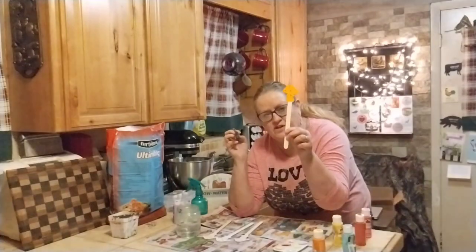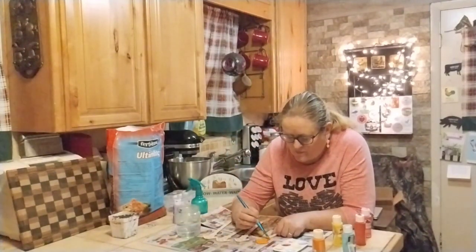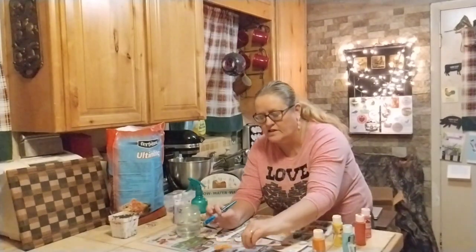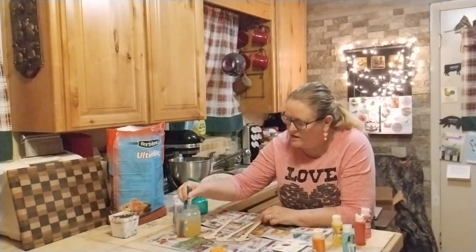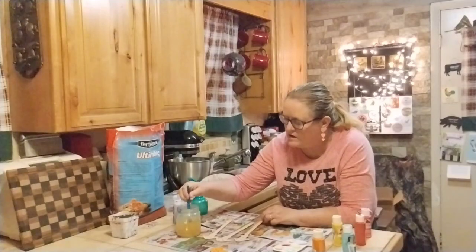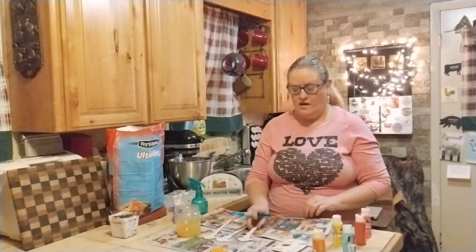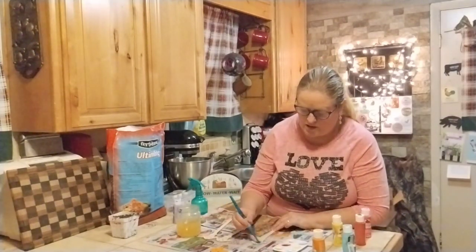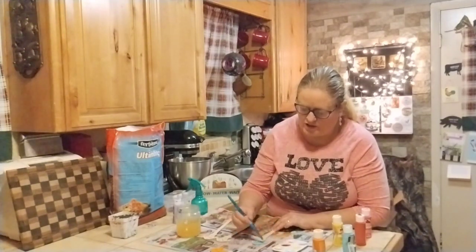I'm just going to paint up to that point. I haven't decided if I'm going to paint the back side or if I'm going to paint the lower part of the stick a different color. We're done with orange. Now I'm going to move on to the turquoise color — that's pretty. You can tell I'm going to need more than one coat, though.